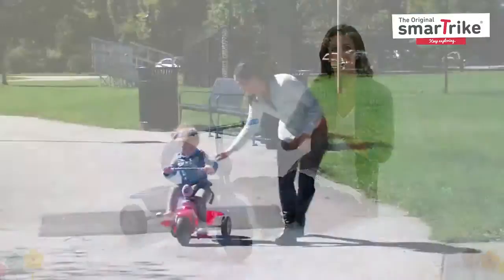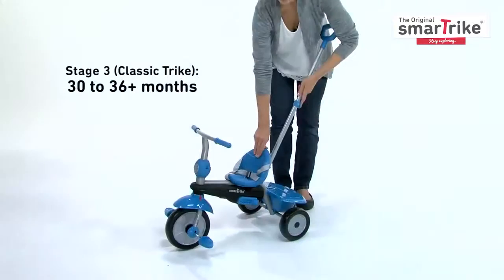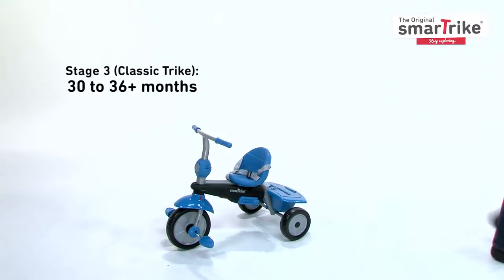When you feel your child is ready to take full control in the third stage, remove the parent handle to transform the SmartTrike into a classic tricycle.